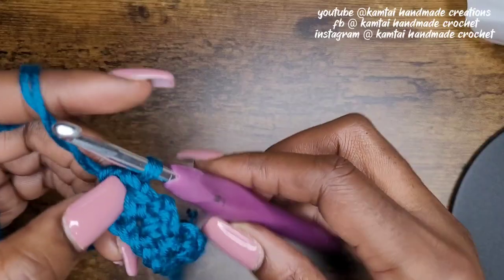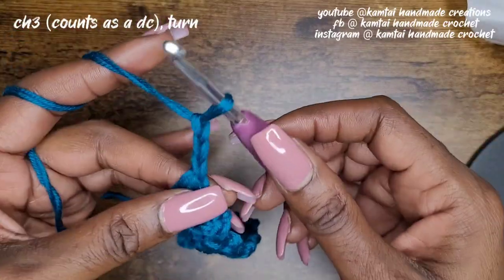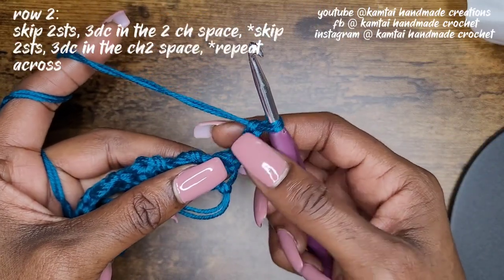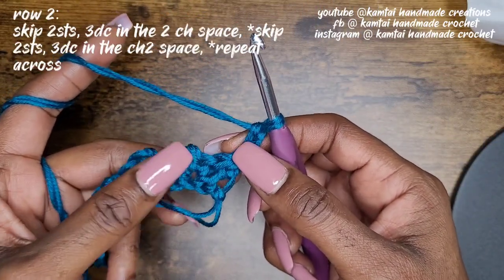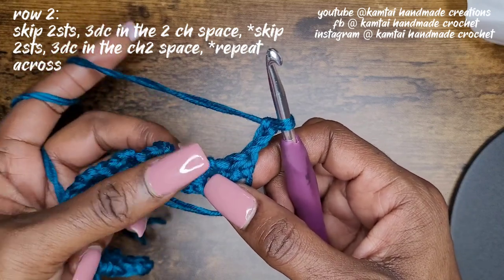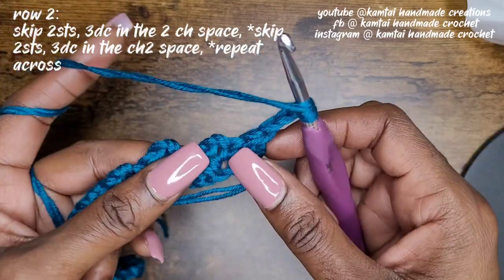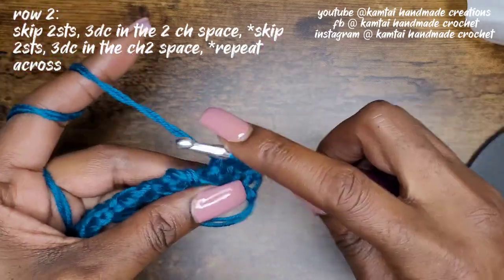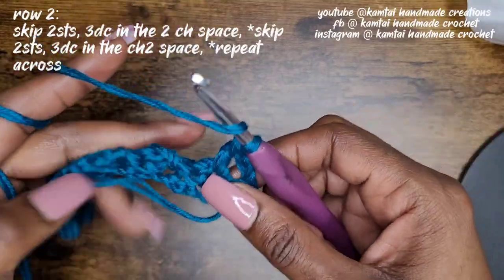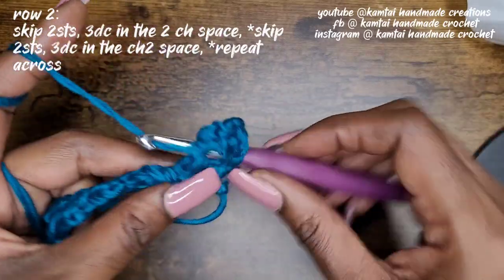Come a little closer. Now you're going to chain three and turn your work. We're counting this chain three as a double crochet, so you're going to skip the next two stitches and then go into that chain-two space that you made in the previous row with three double crochets. Go right into that chain-two space — there's one, two, and three.